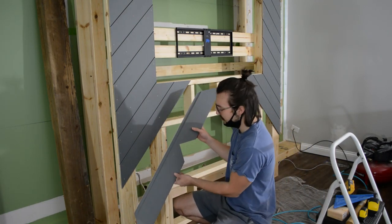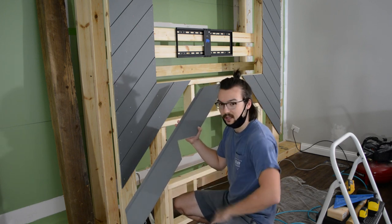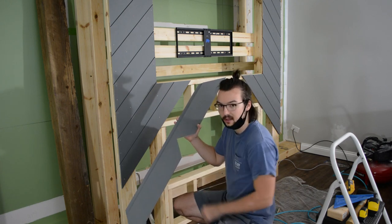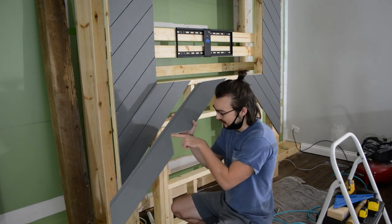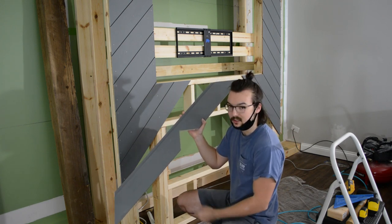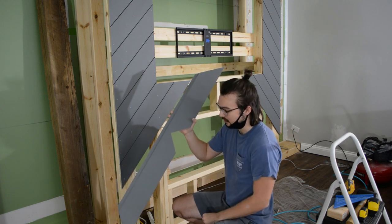I just notched this out. I used the miter saw to get as close as I could, but since it's a circle it's not going to cut all the way through, so there's still a little bit to cut. I'm going to use my oscillating tool to finish the cut, and it looks pretty clean — I'm pretty happy with it.